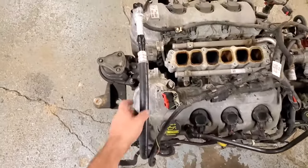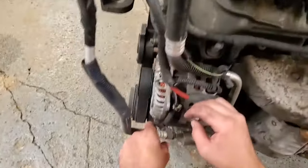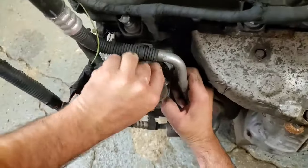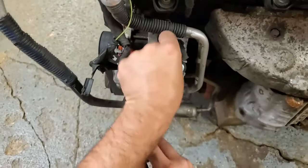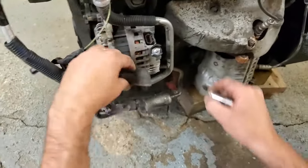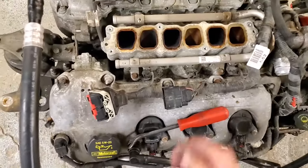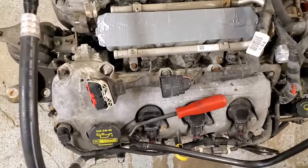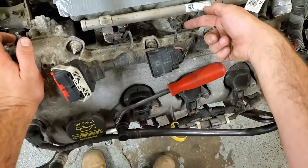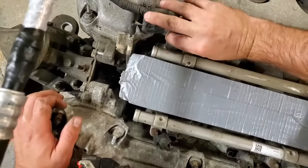Next I'm going to start getting the valve covers off. Those are pretty simple as well. It's not 100% necessary to remove the harness here, but I'm going to do it for ease of working. Now it's a good idea at this point to cover the intake opening so you have zero chance of losing your 10 millimeter socket down there. We'll go ahead and get our fuel injectors unclipped — real simple, push in and pull out — and do that on both sides.